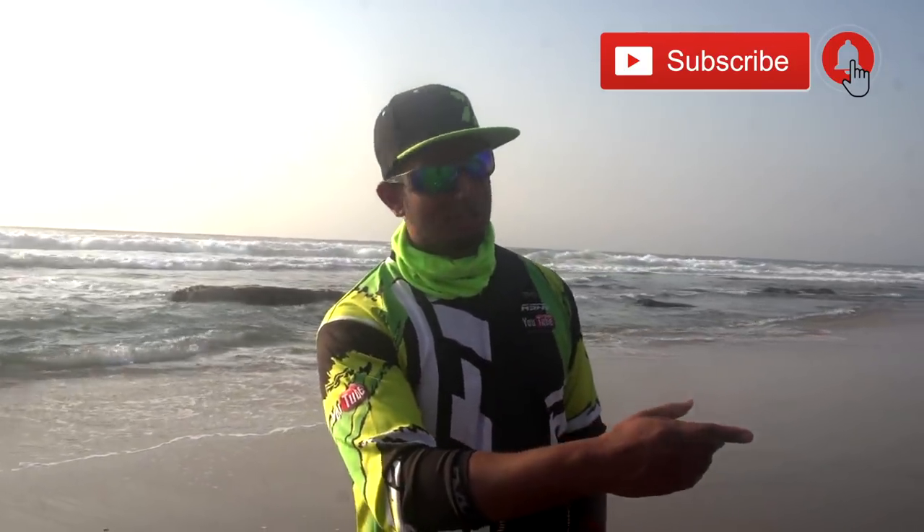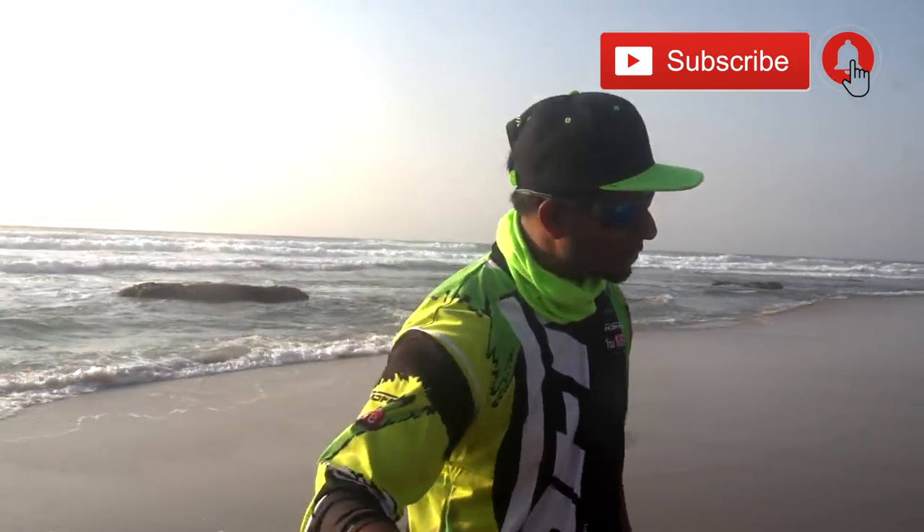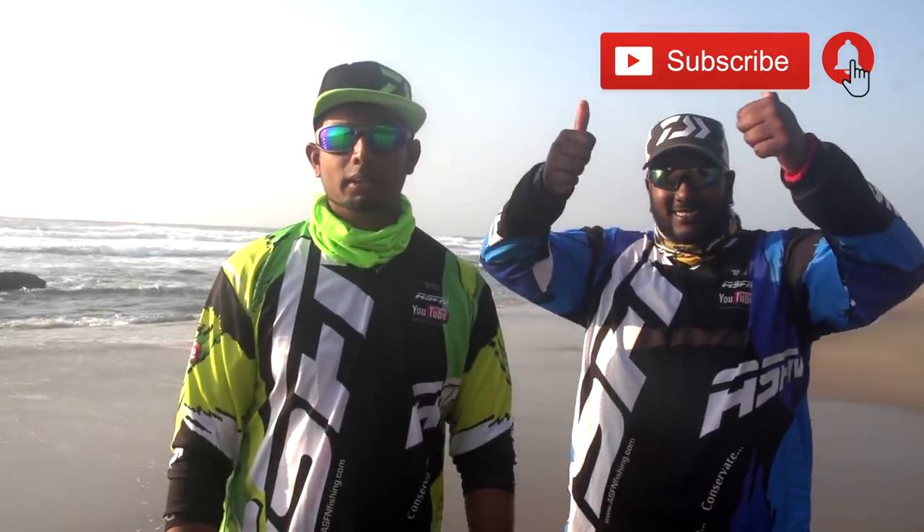Thank you guys for subscribing to the channel and liking all of our videos, we really appreciate it. I've got Tevin as a guest angler here today — Tevin, welcome back to the show, nice to have you back. Tevin and I are going to be trying for the rockfish and bronze bream. Big shout out to my cameraman Kyle — missed you. See you guys, soon to be stuck on the fish.